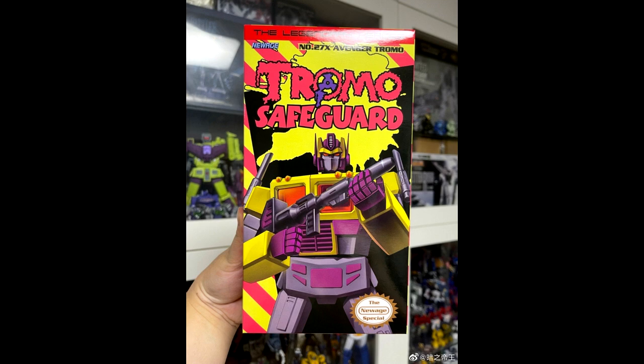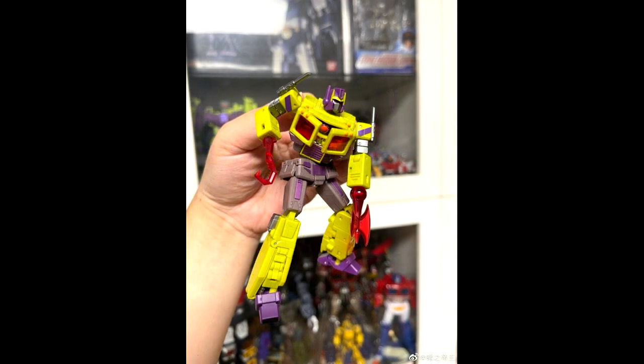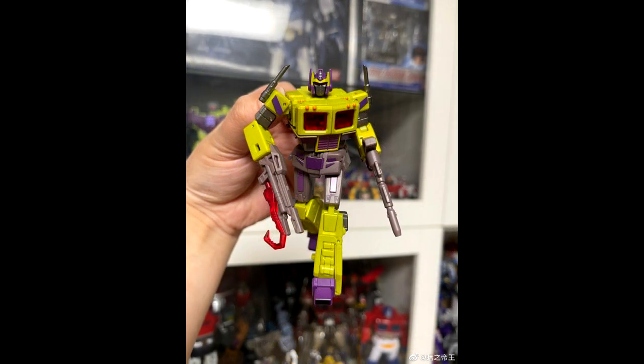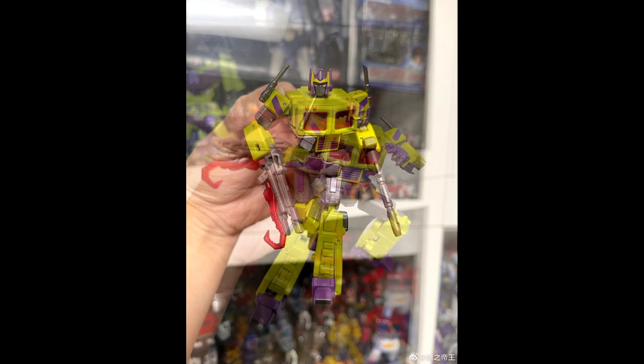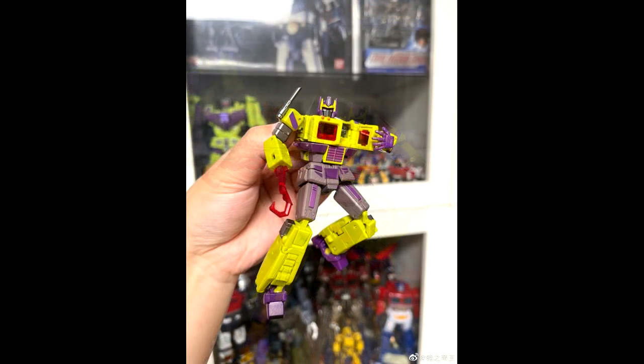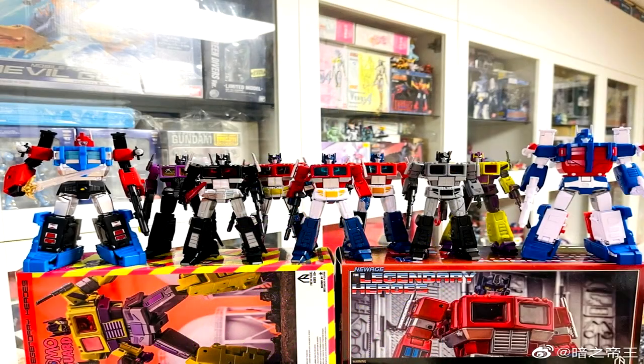Moving on to legends scale — New Age Toys is shipping out H27X Tromo, their Toxitron, another repaint of Optimus Prime. The box art looks really good and the figure looks good as well. That metallic green is going to be so nice, and the purple looks really good too. Really excited for this one — it should be coming out really soon.